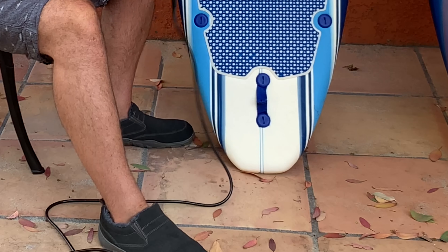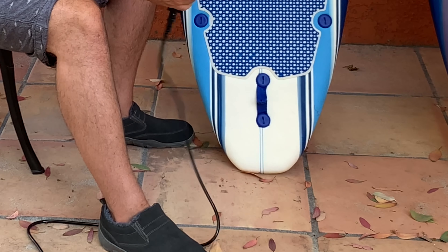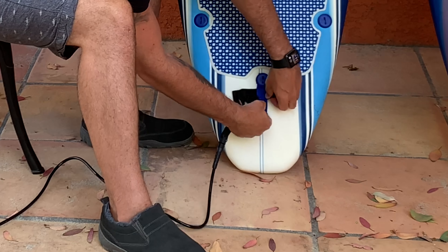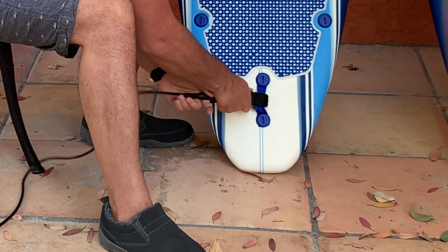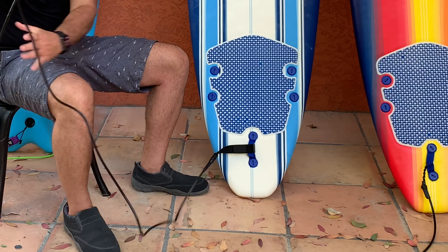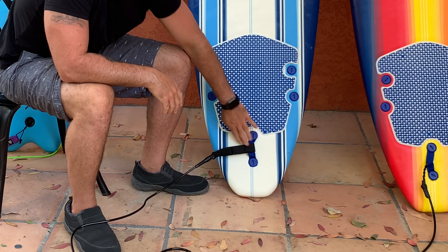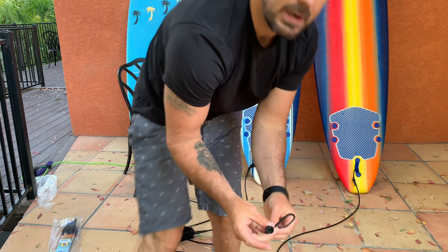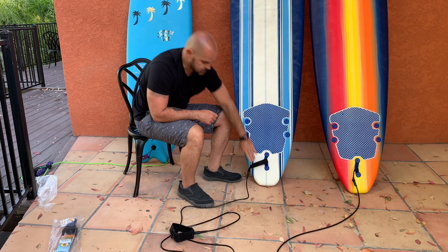Now we're going to grab the bottom piece here. This one does come with a knot that you can use, but what we're going to do here is try it a little different — we're just going to feed it through the bottom loop that's already there, like so, and then fold it over the top of that. Now that's on there. We've got the swivel in the bottom and the swivel on the top, so we have no issues there. The other option is going to be taking the knot and feeding that through and putting it in there.